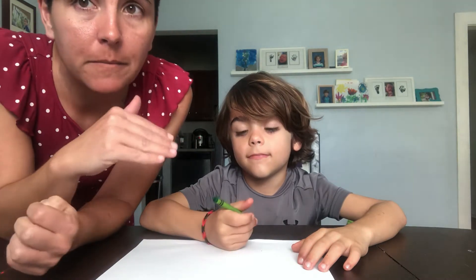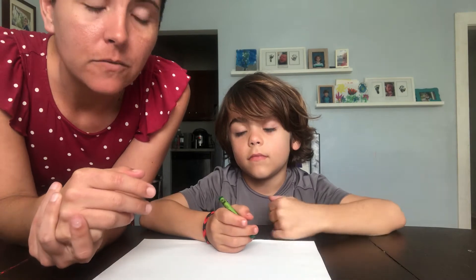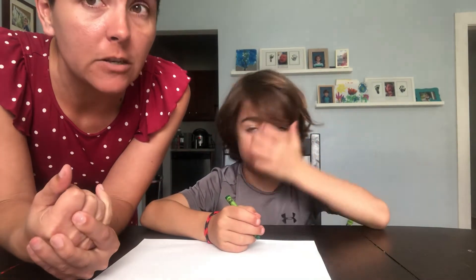The highest level of prompting we can give is called hand-over-hand prompting. We use hand-over-hand prompting when your student doesn't understand at all what's being asked of them, or it's something more difficult like scissors. It's training their muscles and their motor planning to know what we're asking.